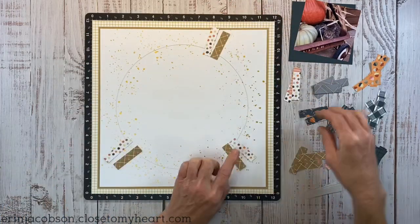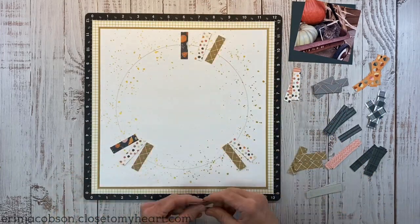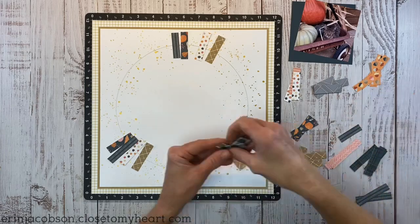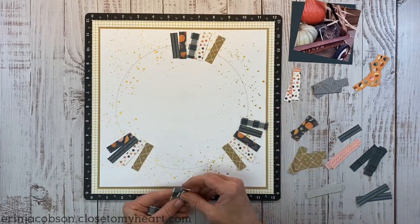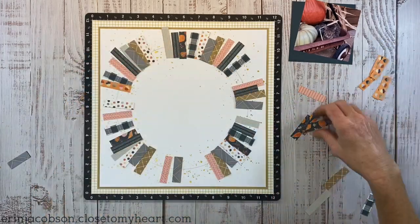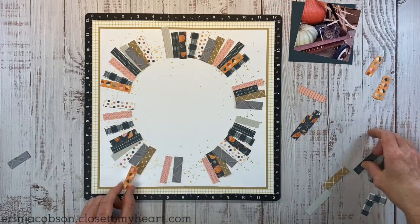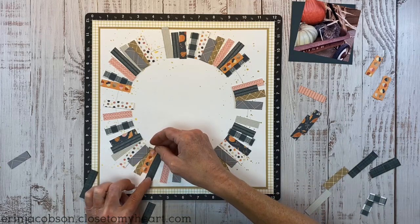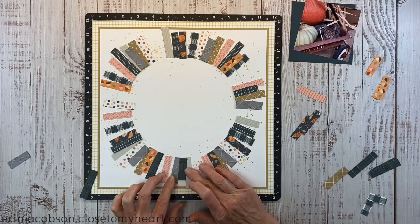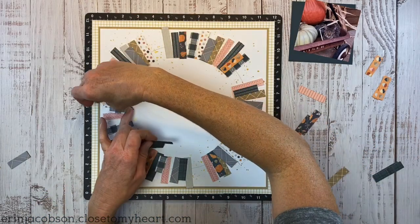Cut a bunch of strips and organize them into color piles. I'm going to create a visual triangle with those colors and then repeat the pattern in each section. I don't want it exactly matchy-matchy. We're making sure colors are distributed evenly around the circle so you don't have a concentration of one color dominating any area — this helps carry your eye around the circle.